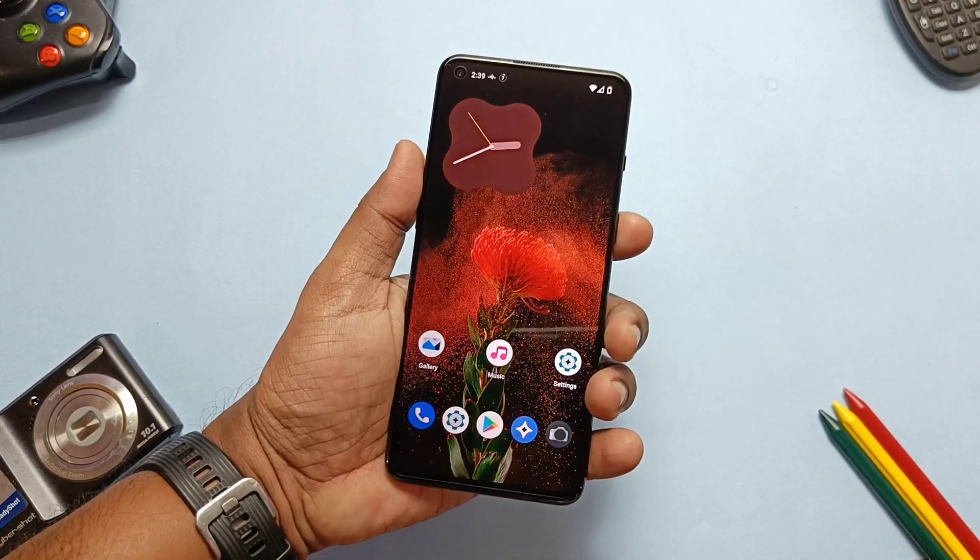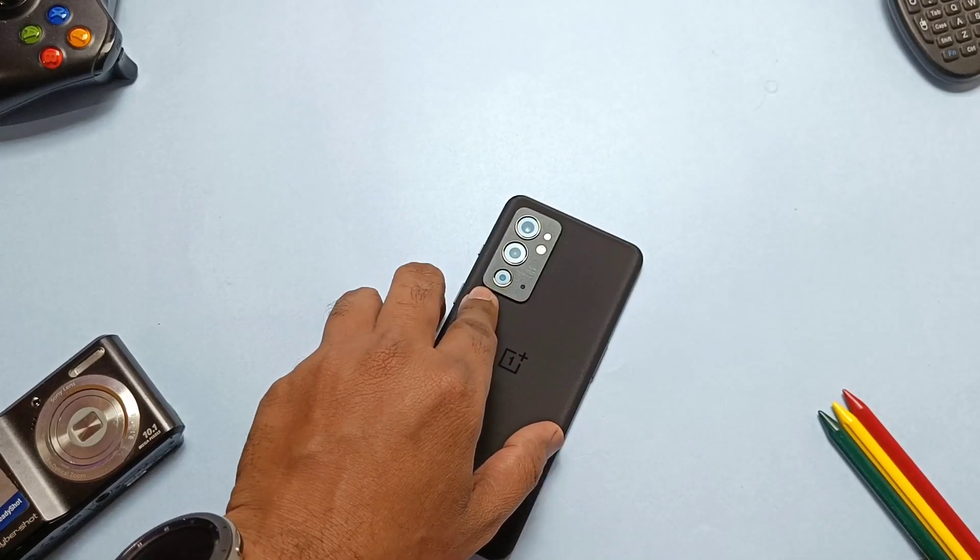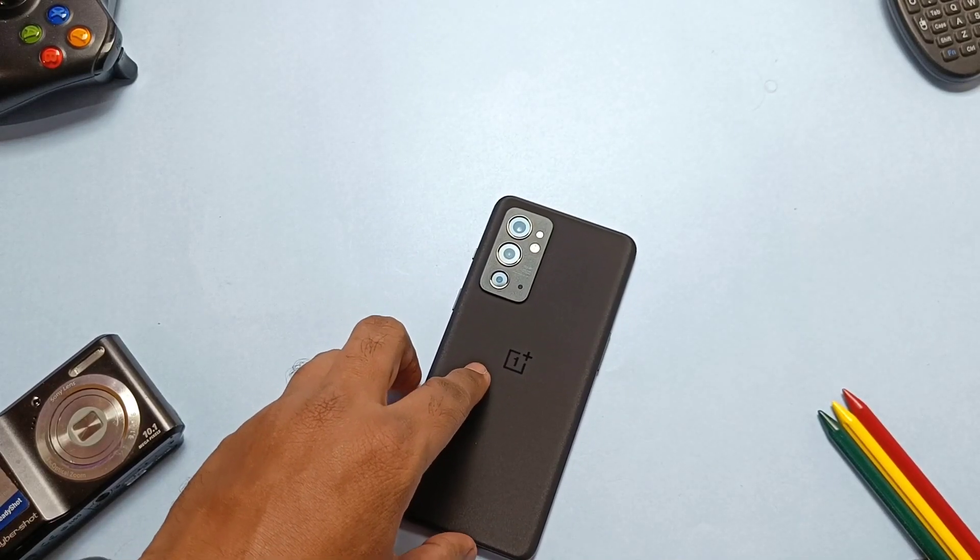That's all about LineageOS 19.1 for the OnePlus 9RT. If you think I helped you, please like and share this video, subscribe to our channel, and hit the bell icon for notifications on upcoming content. Thanks for watching, see you next time, take care, bye bye.